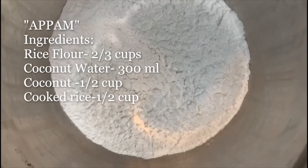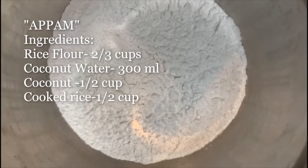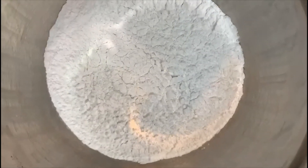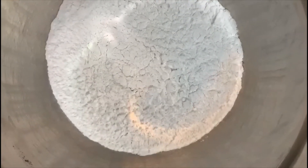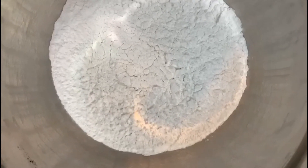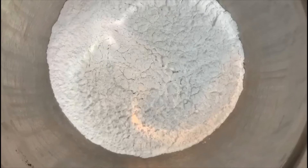Welcome back to my channel. Today we're going to make appam, this is the South Indian speciality especially from Kerala. It's eaten with either potato or vegetable stew, which I'll be adding in my next video.